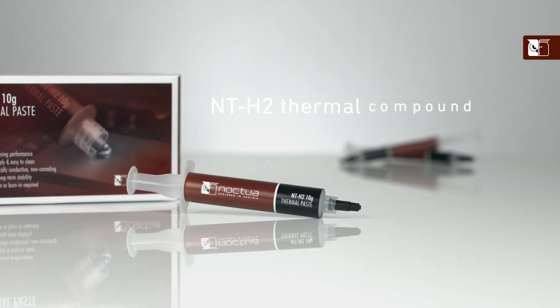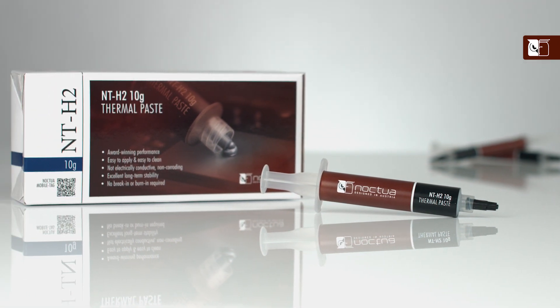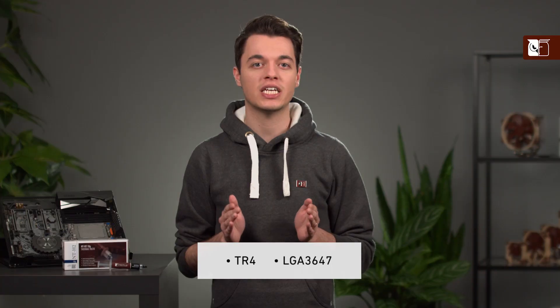Hi, and welcome to the Noctua YouTube channel. My name's Dan, and in this video I'm going to be showing you how to apply our NTH2 thermal compound to all larger sized CPUs, such as AMD's TR4 and Intel's LGA3647.